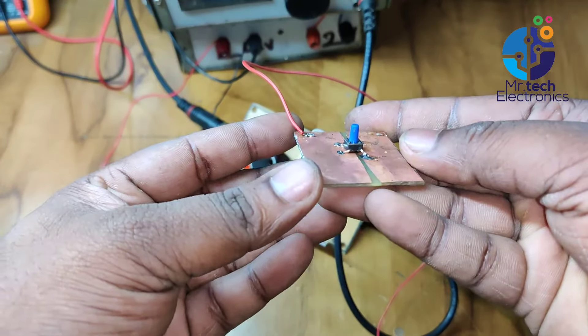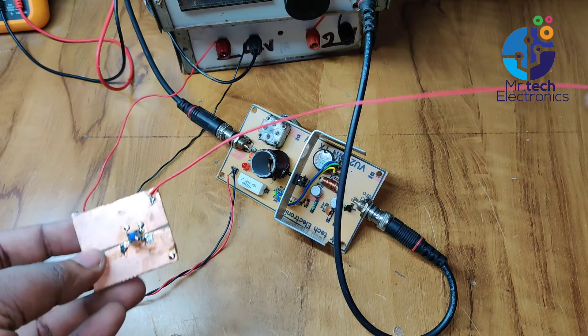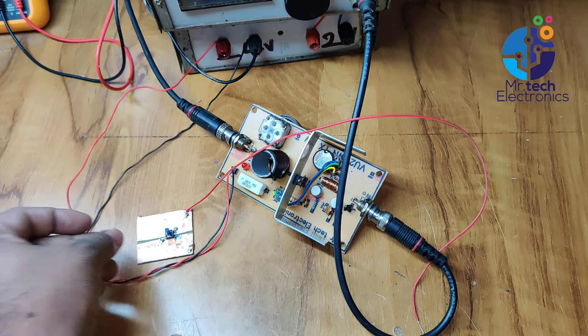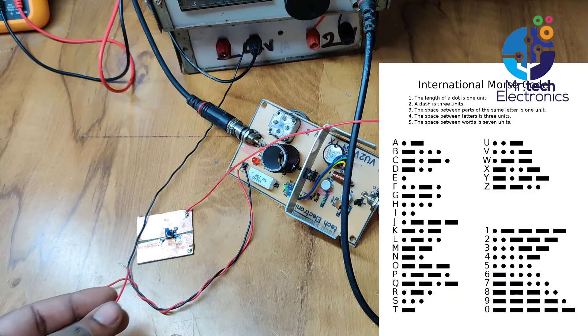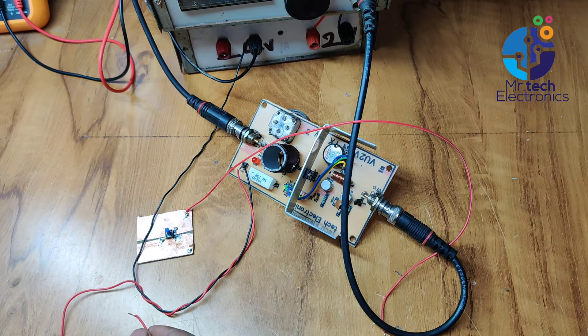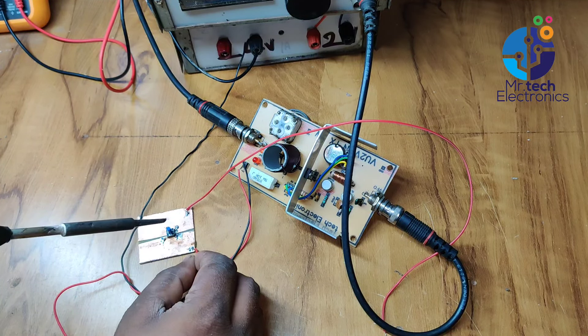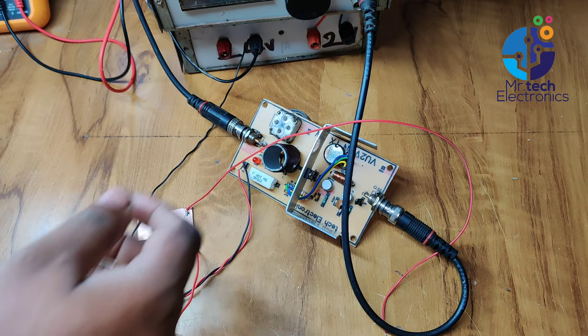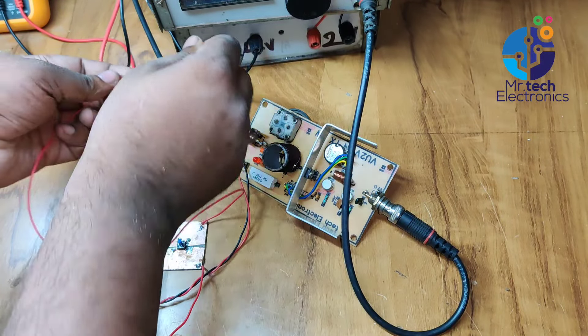I'm connecting a small push switch to the transmitter as per this diagram. This switch acts as a simple Morse code key. Morse code is a method used in telecommunication to encode text characters as standardized sequences of two different signal durations, called dots and dashes, or dits and dahs. Morse code is named after Samuel Morse, who was the father of Morse code. This transmitter sends Morse code messages with the help of this push switch.